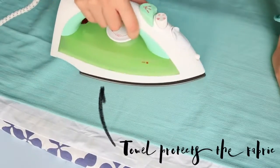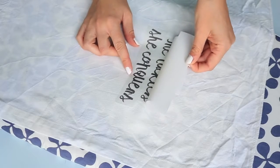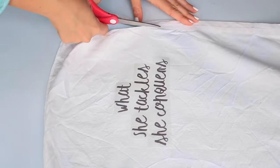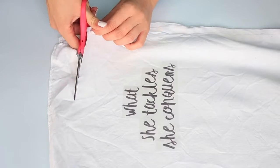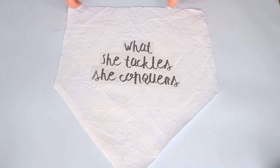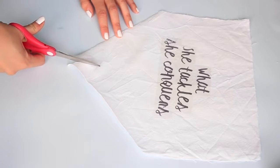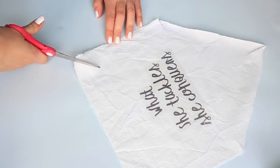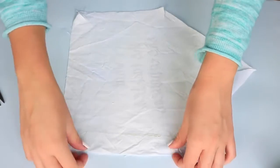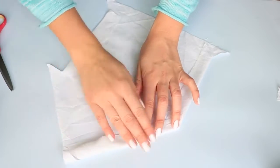I put a tea towel in between the iron and the transfer just to make sure it was still getting hot but nothing was getting ruined, and then once it's cooled for a couple of seconds you can go ahead and peel it off. I'm then going to cut it into shape — if you're wondering why I didn't do this first, it's because I wanted to make sure everything fit properly, but you can do it the other way around if you'd like. I'm just cutting it into a pentagon shape and then folding these corners in, using my scissors to cut about an inch into each side. I then used a glue gun to glue the sides in place when I folded them over.